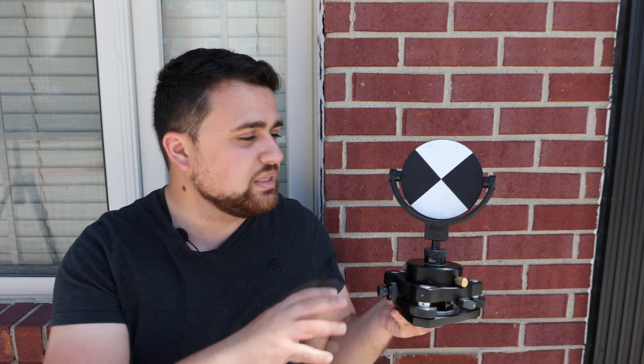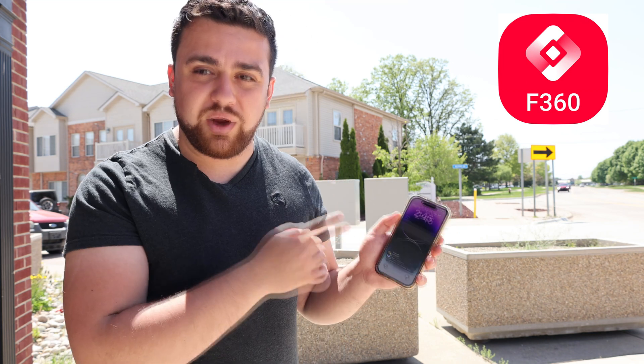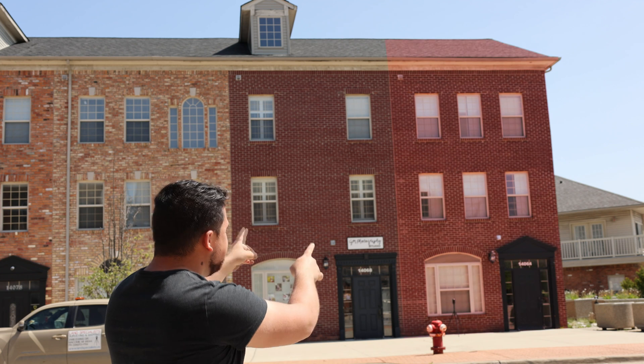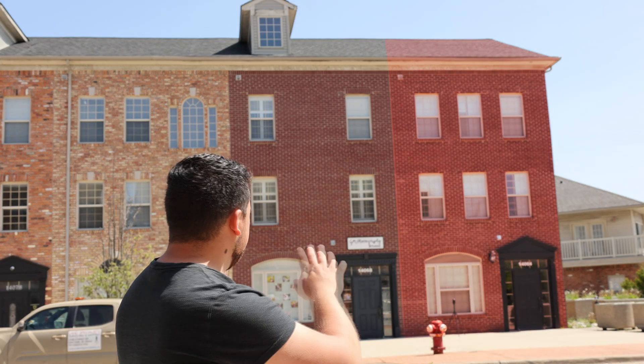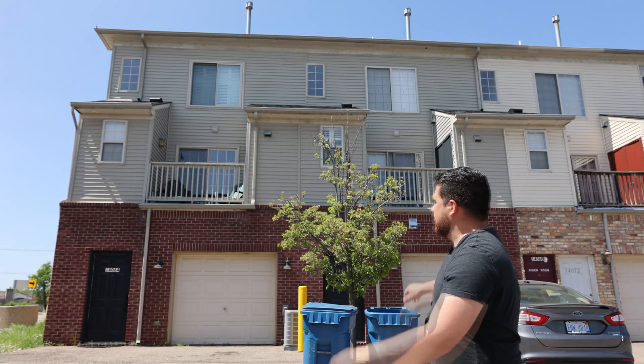The BLK360 lets you incorporate targets and assign survey grade control in order to georeference your data set into your survey. All of this gets recorded onto the Field360 app, which you can download from the App Store to manage the entire data collection process on your iPhone. Today we're surveying the end unit of this condo — the front of the building adjacent to the road, the side, and the back. With these three scans we'll register them into one bundle containing all the data needed for this project.